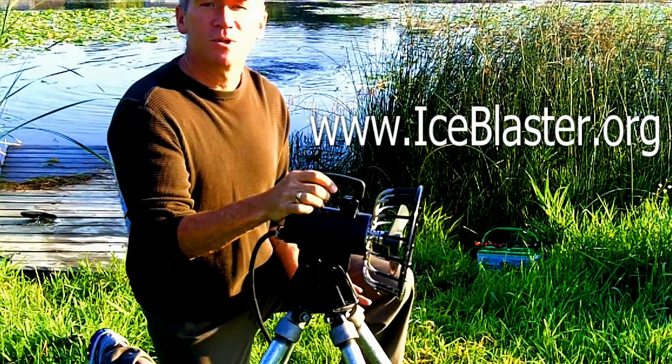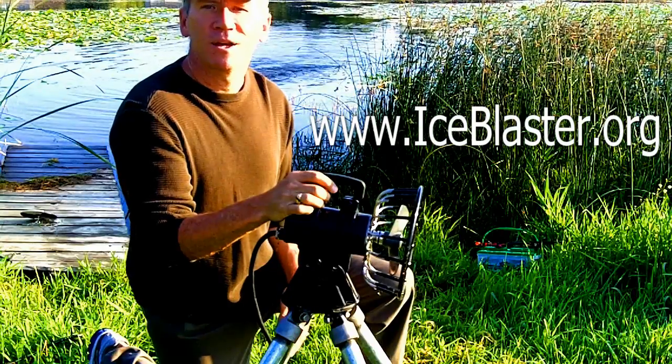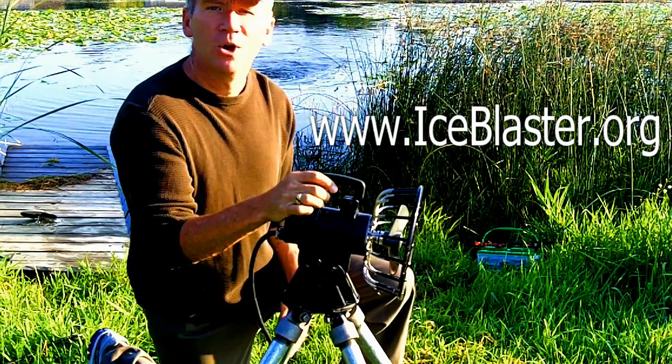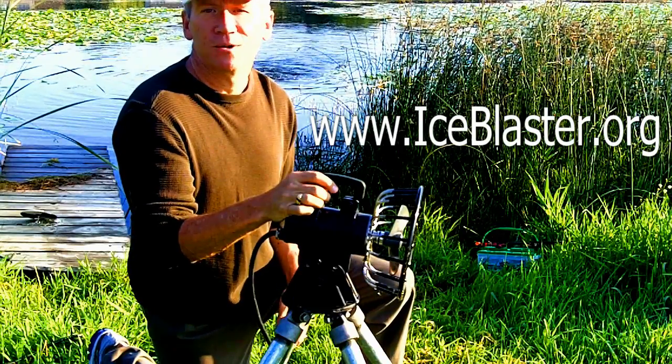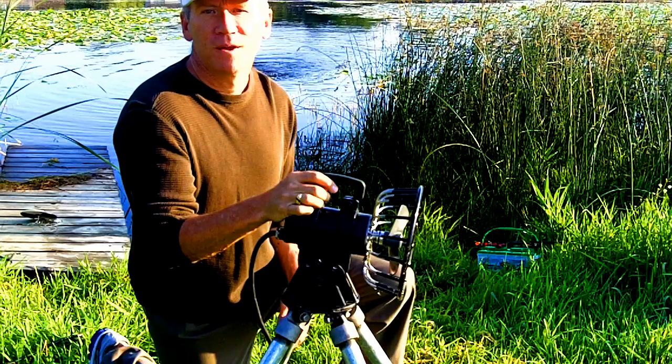This is designed specifically with the duck hunter in mind. We'd love to have you give us a call at 877-224-4899, or just go online to IceBlaster.org. Happy hunting.